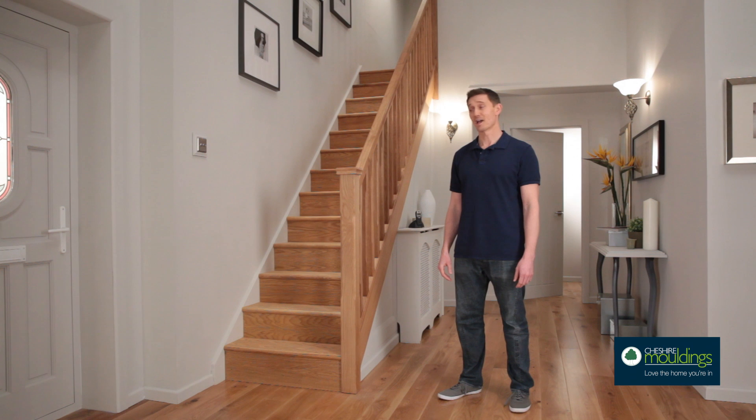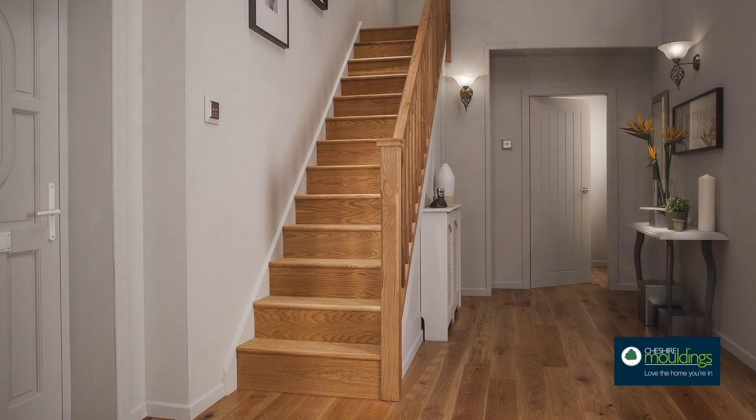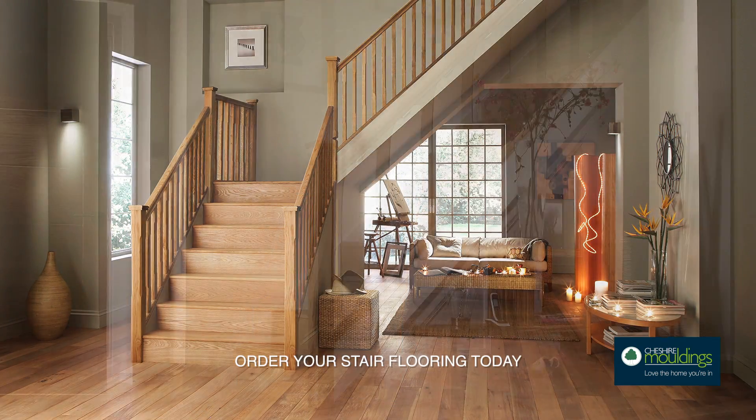So there you have it — a stunning staircase. It's a complete transformation. Not bad for a few hours' work. Now it's your turn. Order your stair flooring today.